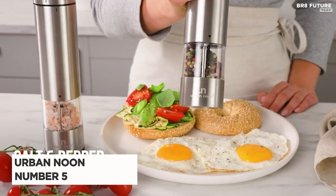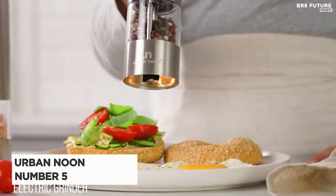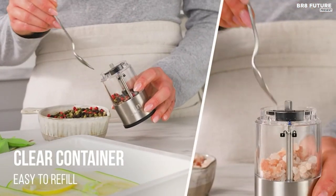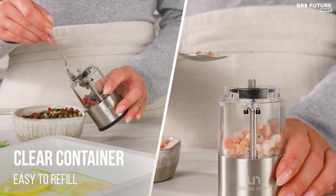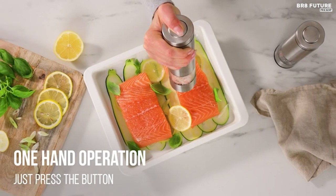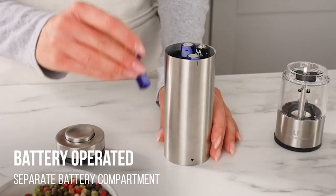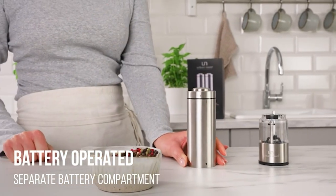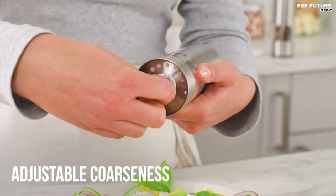Presenting the Urban Noon Electric Salt and Pepper Grinder Set, a culinary marvel that adds a touch of elegance and convenience to your kitchen. Ranked as the number 4 best electric salt and pepper mills, these premium grinders are a joy to use. Their one-handed operation is a boon for those battling hand pain, making them ideal for both kitchen wizards and BBQ enthusiasts.